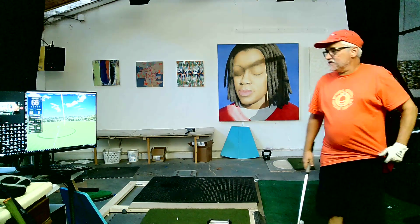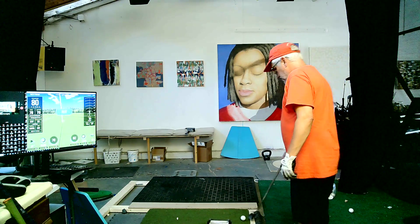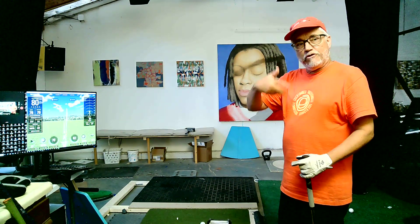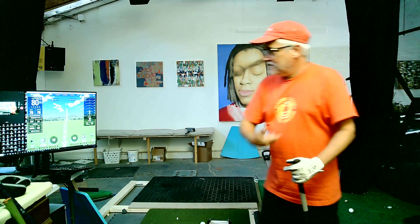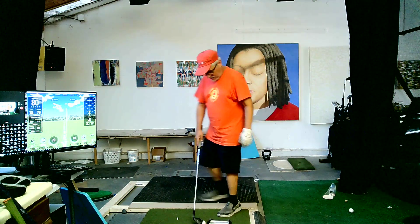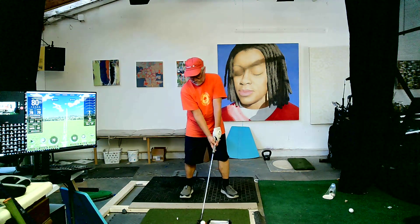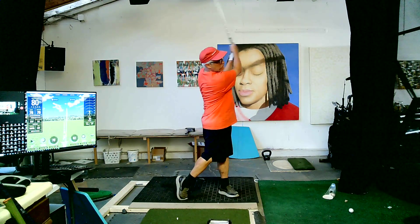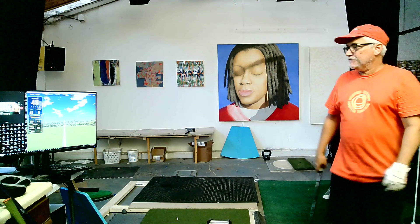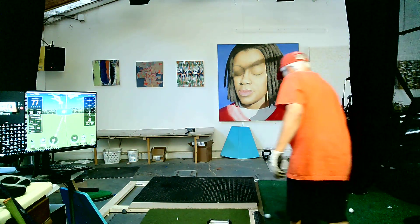I definitely adjusted the force of my backswing — and that's dead on 80. There you go. Focusing on just being extremely compliant — I'd call that compliant to the club, if that makes any sense.